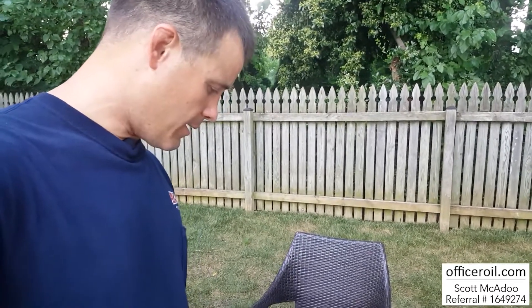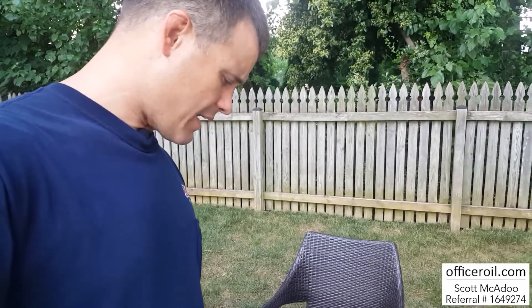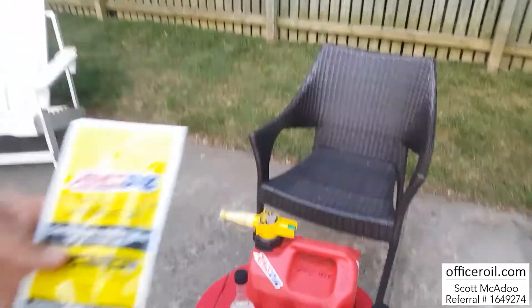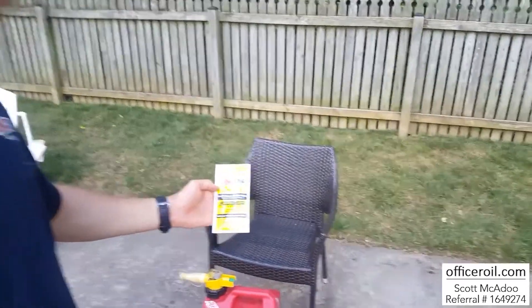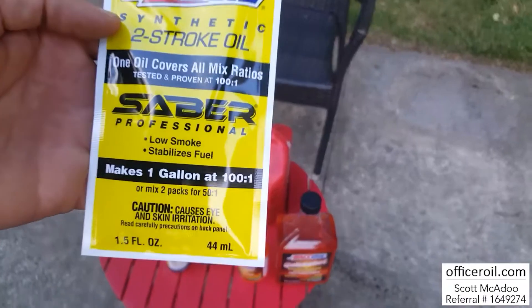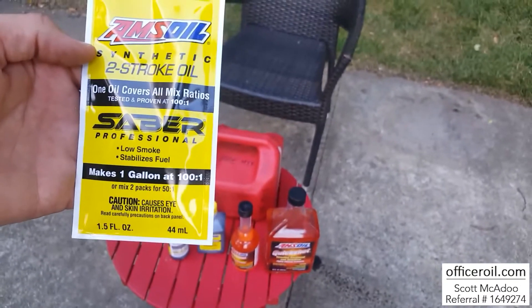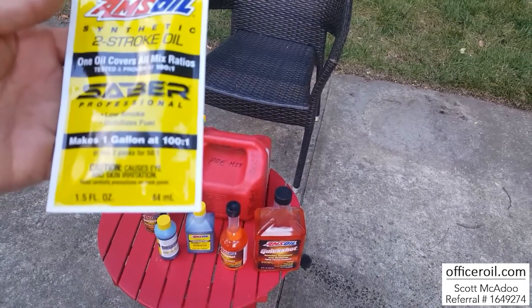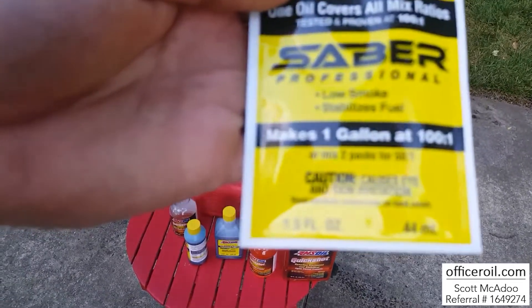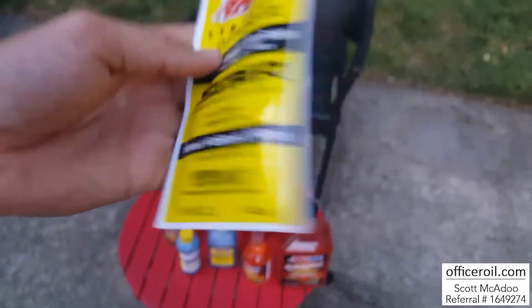I've been with AMSOIL about 12 years now, and it's never let me down. So I'm going to add it in here. I'm going to be using the pillow pack — this pillow pack is perfect for making one gallon of fuel. It is tested and proven, been doing this 45-plus years at 100 to 1. Or you take two packs and mix it for 50 to 1.